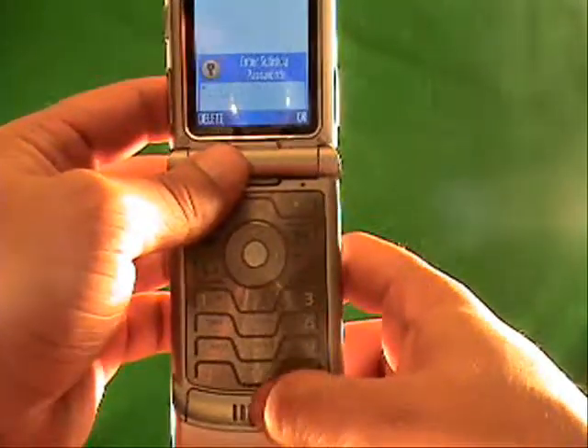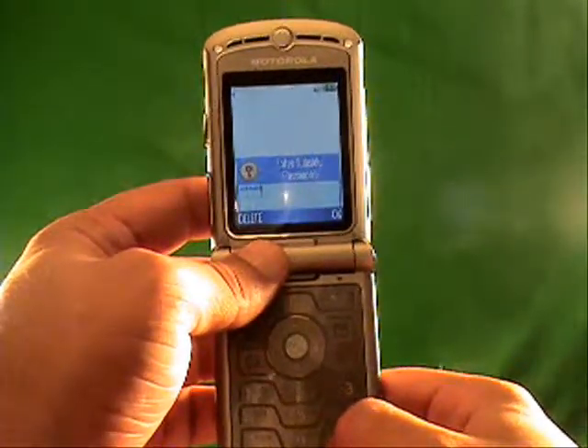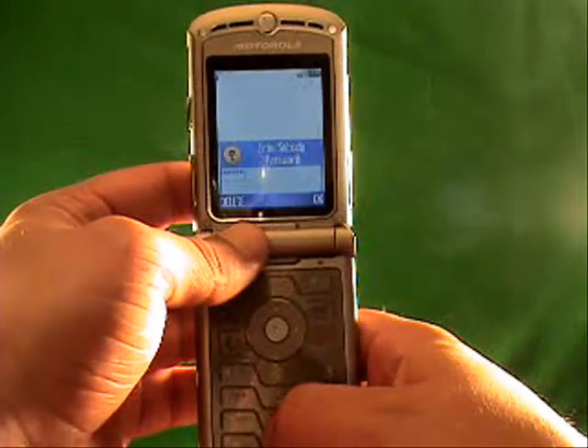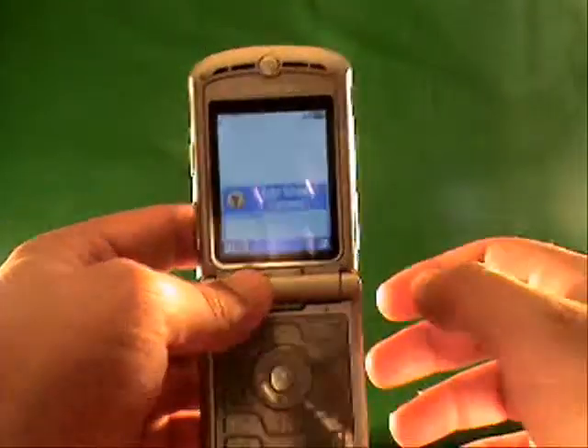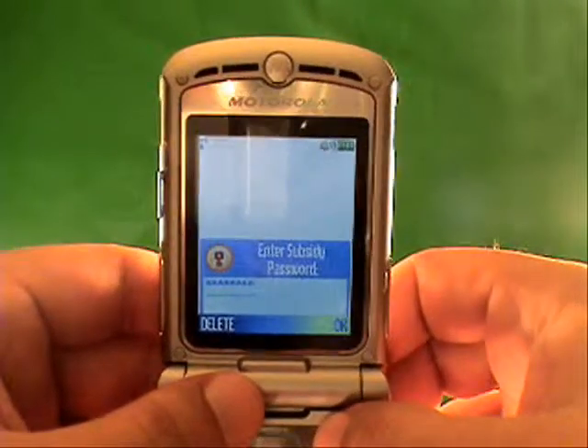You can see what I'm typing: 3-0-9-9-9-8-4-7. Once you've done that, you click the top corner — it says OK.